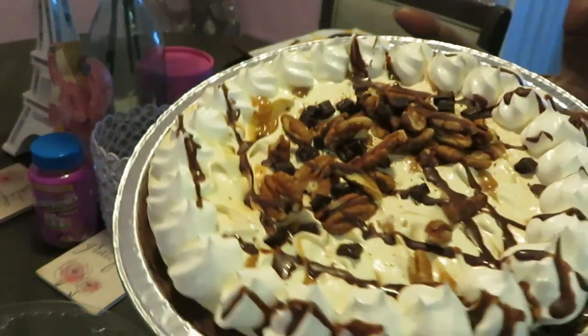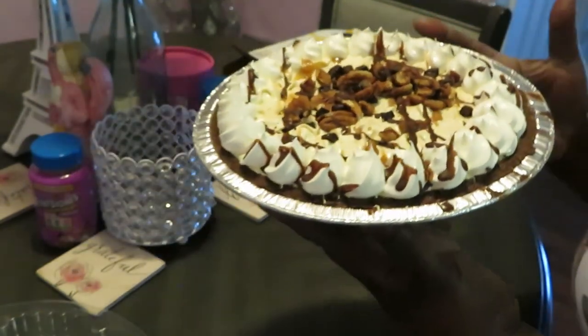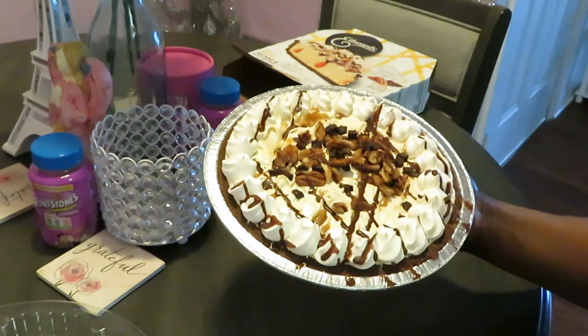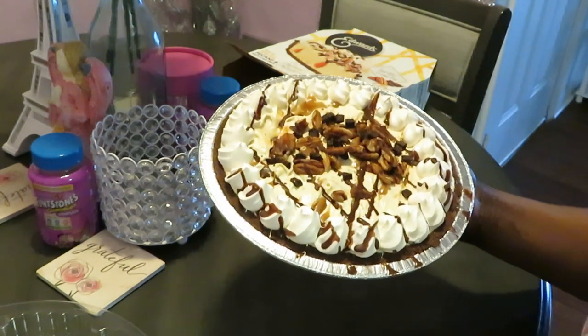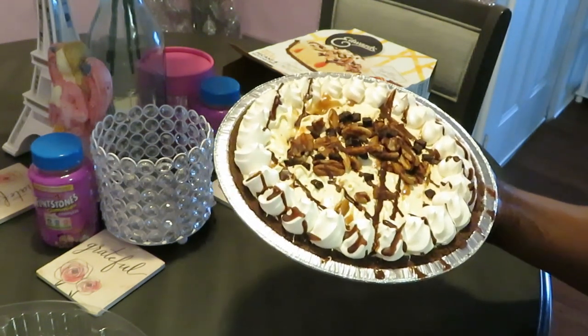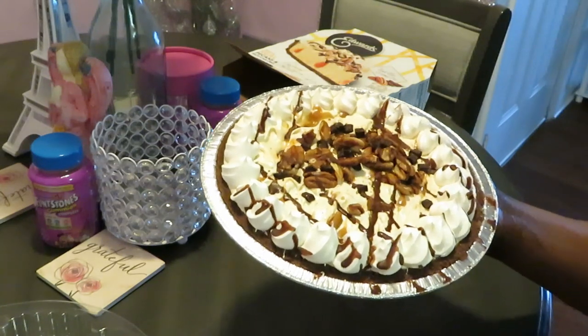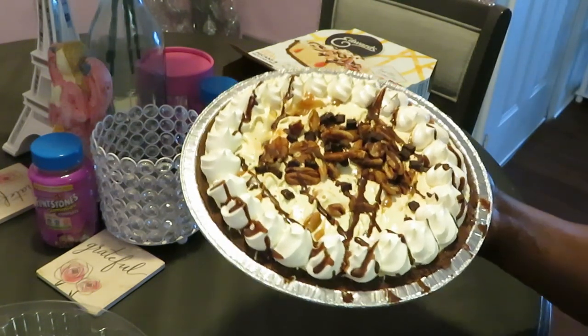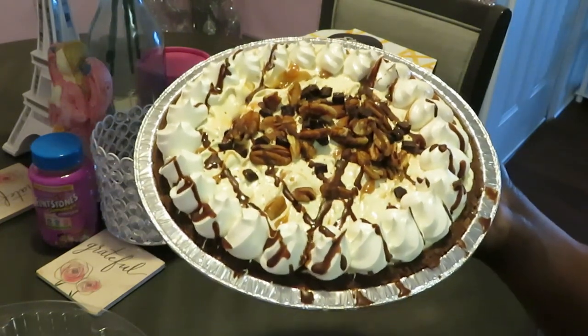That's some goodness. I just came to show y'all, give y'all a little quick dessert idea. These Edward pies are good. I'm trying to remember how much I paid — I think they're like five bucks, which wasn't bad. But with tax and all that, about six dollars, which ain't bad for a nice pie.